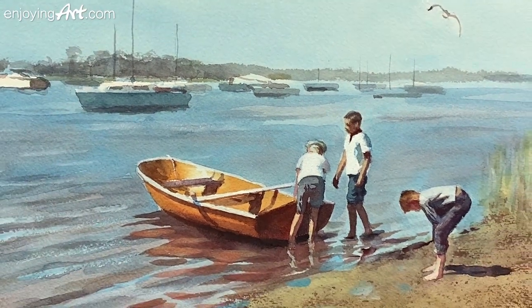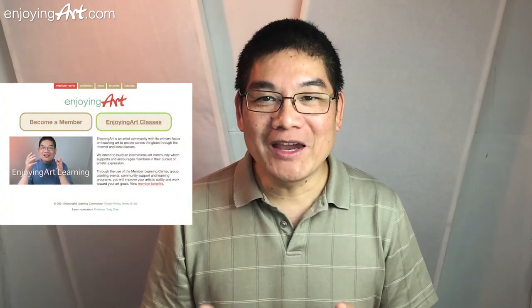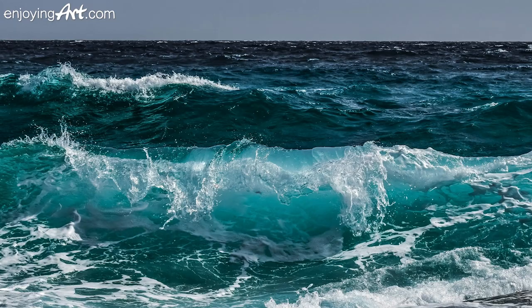Today I'm going to show you how to paint three boys going boating. Enjoying Art is a global artist community that I created five years ago, supported by our members. In our Learning Center, we have more than 1,200 full learning lessons, including the full process of the painting you're about to watch. We just improved our Learning Center with a one-click reference download feature. You can stop your membership at any time. I'm waiting for you to join us today.